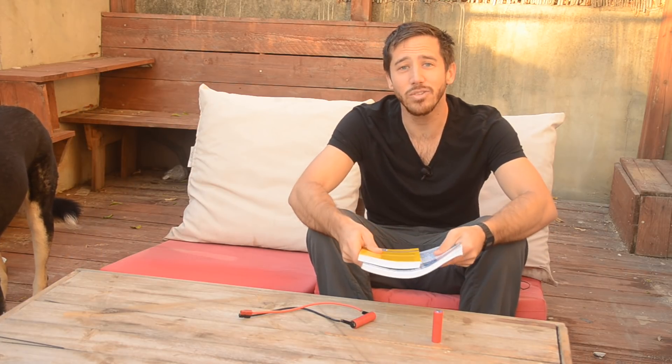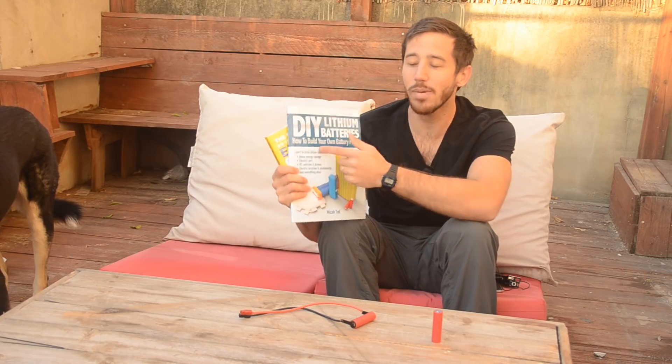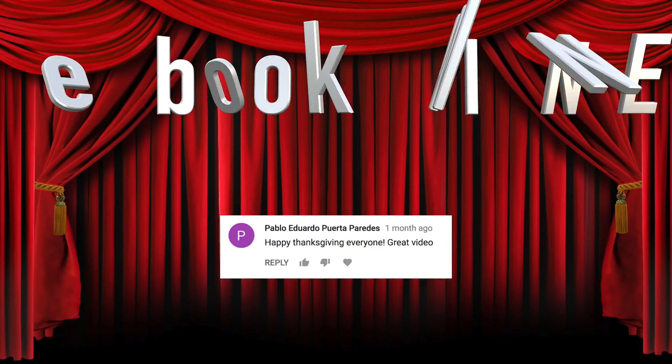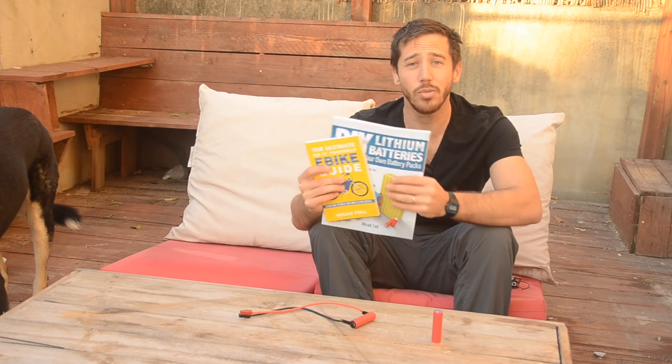And the last thing is the ebike school book giveaway. The winner of one of my books — either DIY Lithium Batteries or the Ultimate Do-It-Yourself E-Bike Guide — the winner from the last video is Pablo. So congratulations, Pablo. Send me a private message here and let me know which book you'd like.